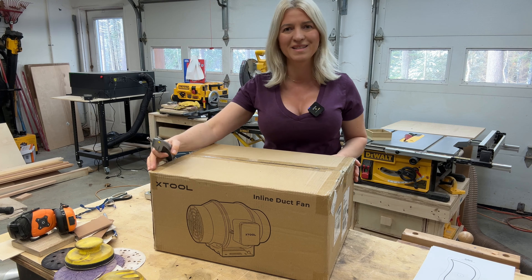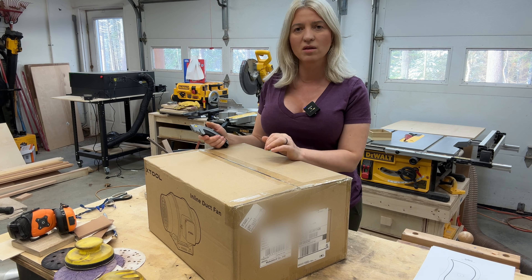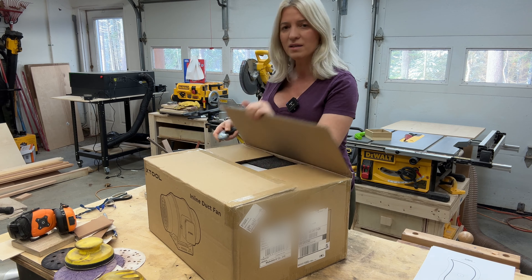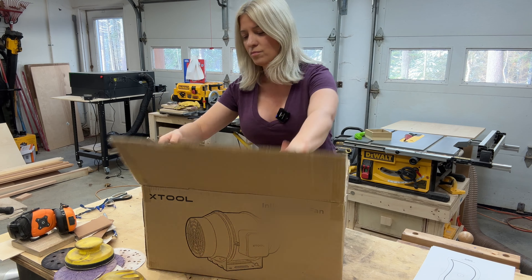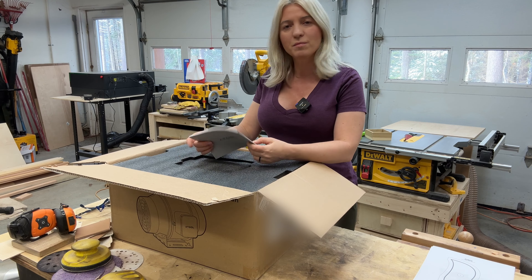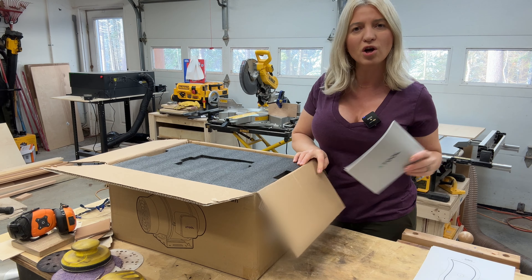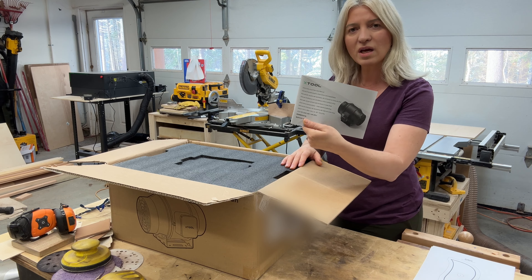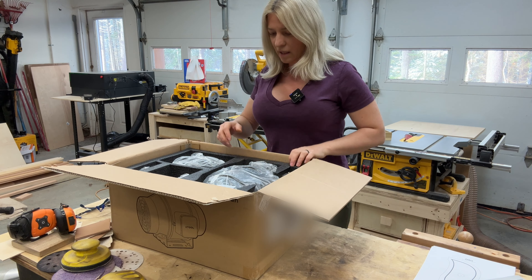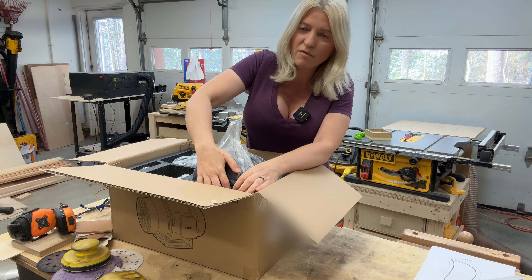All right, enough chit-chatting, let's get right into it. When we go to the laser I will also show you another upgrade — they sent me the riser base, so I'm going to show you that as well. But for now, let's open this box. It should be really easy to install. Like I said, I already have one but mine is half the power, so I wanted something more powerful to keep my laser cleaner and my shop smoke-free. We have a manual — I don't think we will need that, maybe we will. Then we have the fan itself, very, very well packed.